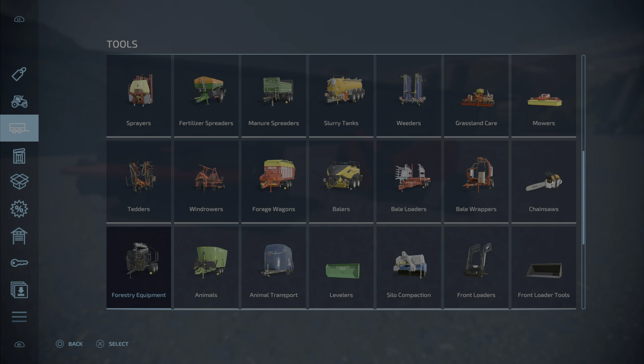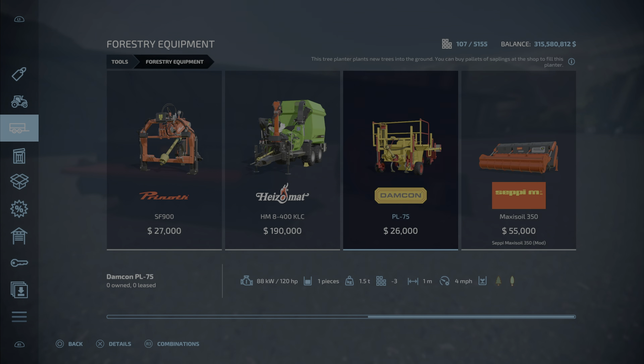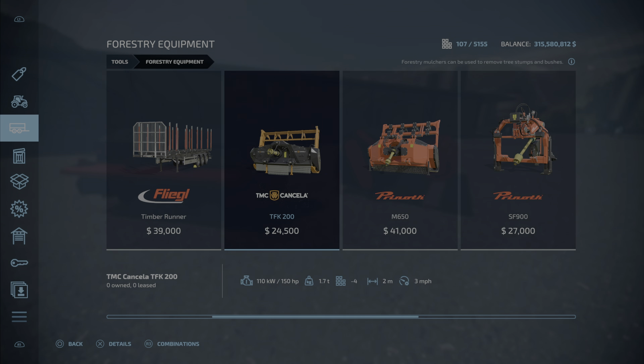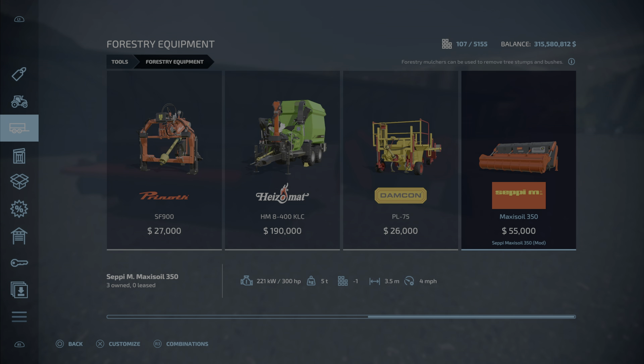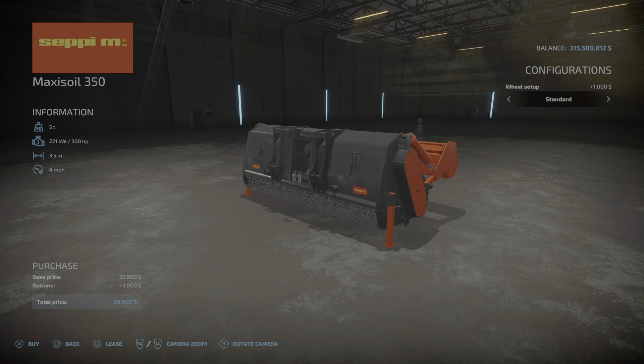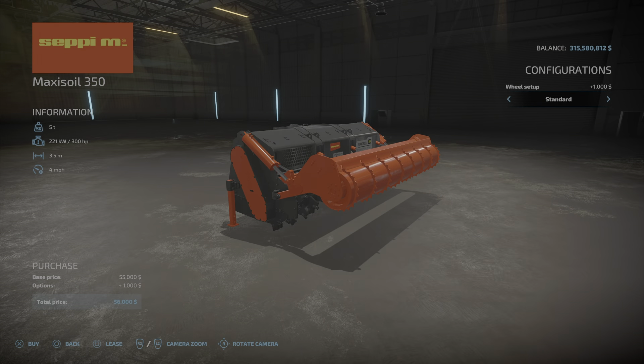In the store, you'll find it under Tools > Forestry Equipment. We do have a couple of in-game ones as well, but here is the Maxi Soil 350 at $55,000. Its working speed is 4 miles per hour when it is lowered.